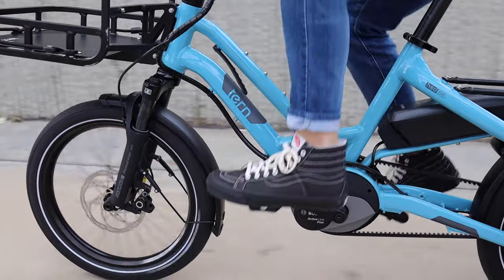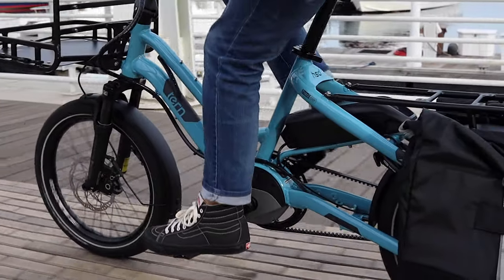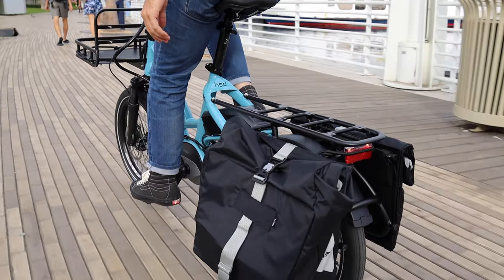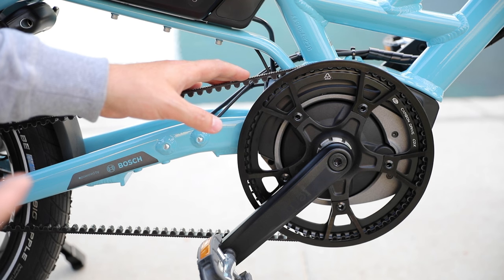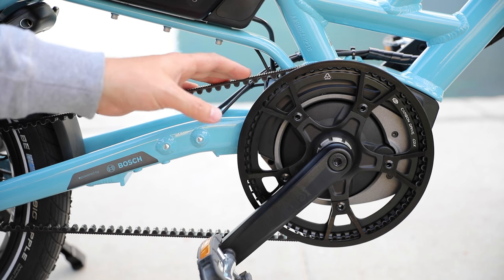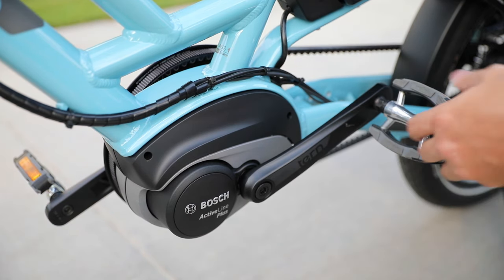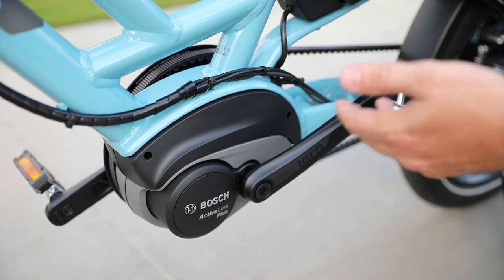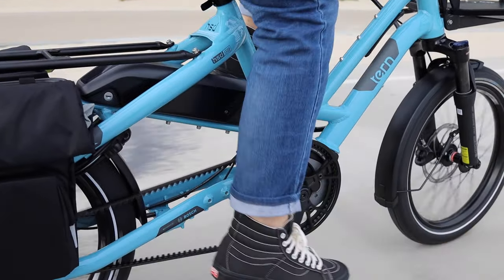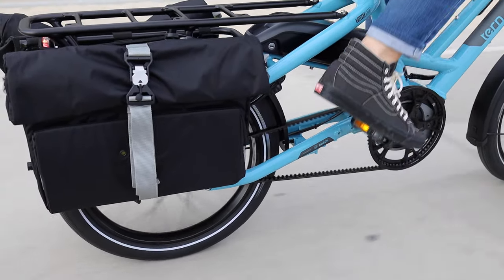All the HSDs are set up with the Bosch Generation 3 motors. The S8i and the P9 both have the Active Line Plus motor, which delivers 50 newton meters of torque. It performs really well when pedaling without power and it's a relatively lightweight setup. The Generation 3 motor has a larger chain ring and the motor itself is a little bit smaller than some of the Generation 2 setups. The Bosch system uses pedal assist technology — it senses that you're pedaling and provides assistance proportionate to your input using three sensors: one sensing cadence, one sensing how hard you're pedaling, and one sensing your speed.